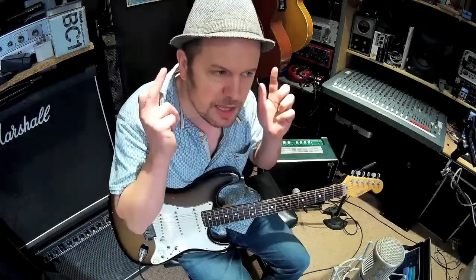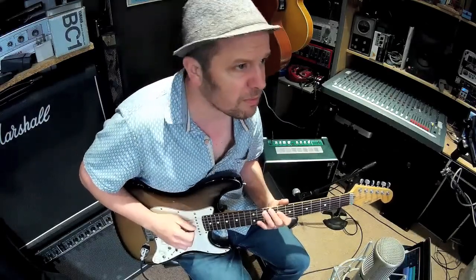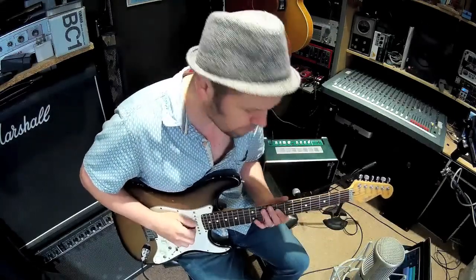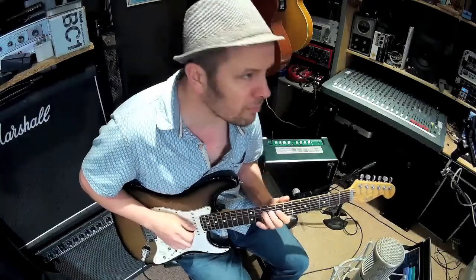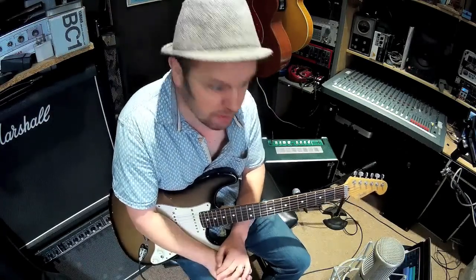I probably played too much there. Just having a few things that work well with your backing means that you're playing musically, not playing theoretically. You're using your ears to ask, is that too much or is that too little? There's not really any such thing as too little. I was just using the middle two strings there — four or five notes max. Depending on the context of the song, it might actually fit.